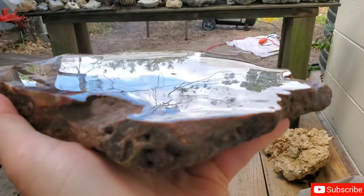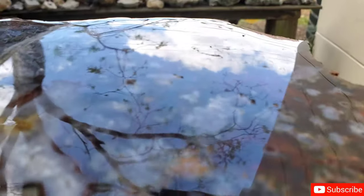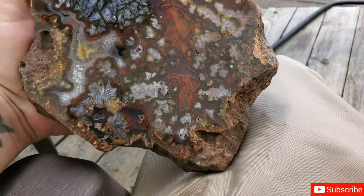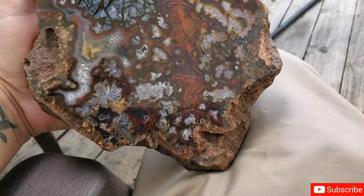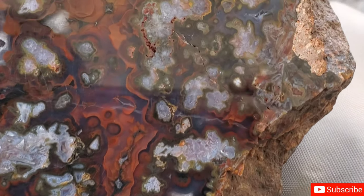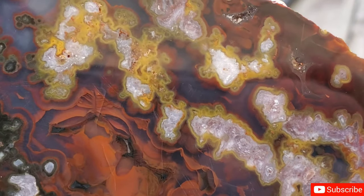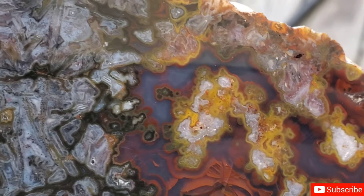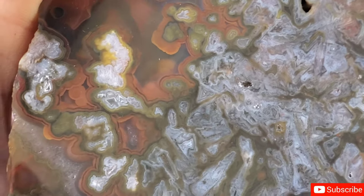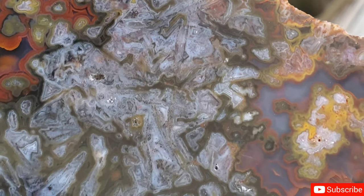Done with that one. Look at the shine on that thing — I mean, unreal. I had to bring it up here where I could show it off because the sun coming through the trees was just not working out. Check this thing out — look at those colors. The oranges and the blues mixing with those yellows up here. That's crazy. Look at the blues with the pink in there — unbelievable.